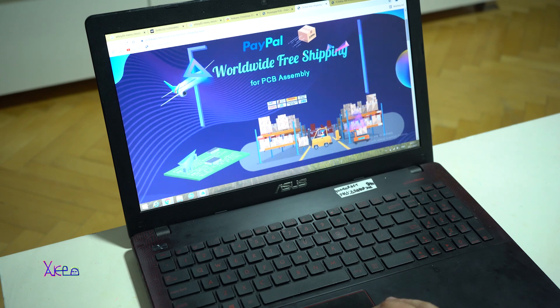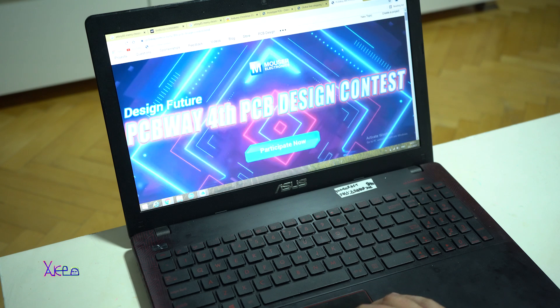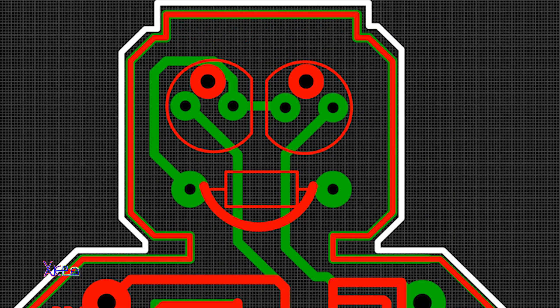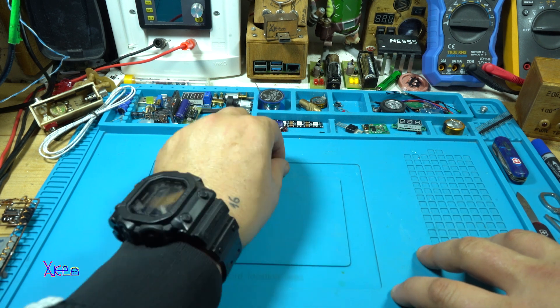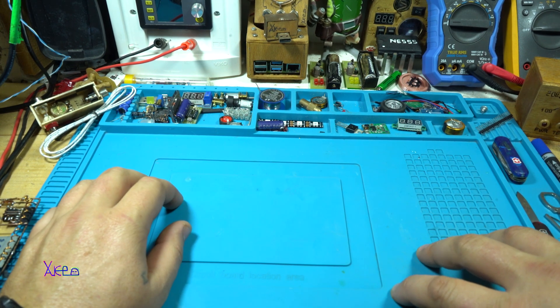Thanks again for sponsoring this video, PCBWay. Let's continue with the project. So I designed my Lego Inno printed circuit board design in Sprint Layout software, and after designing and spending a couple of hours I uploaded the Gerber files to PCBWay and in a couple of days I received the printed circuit boards.